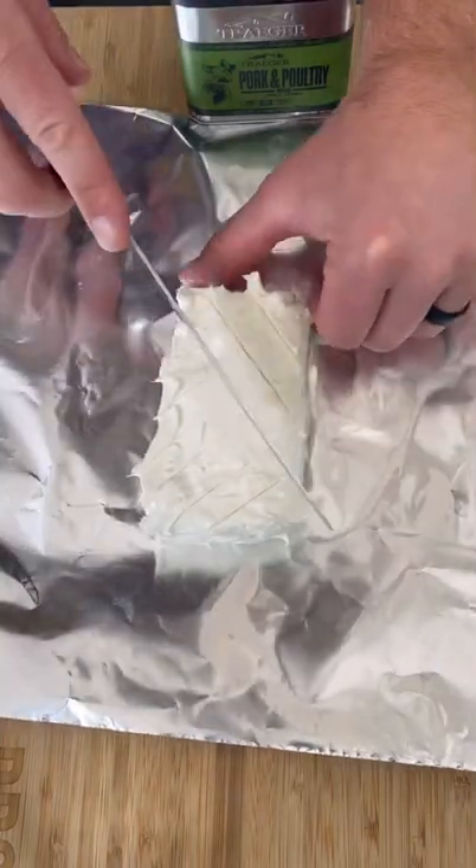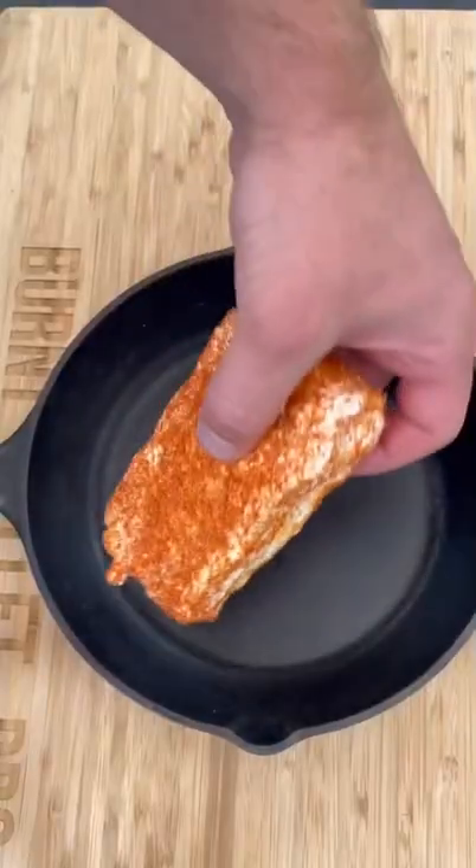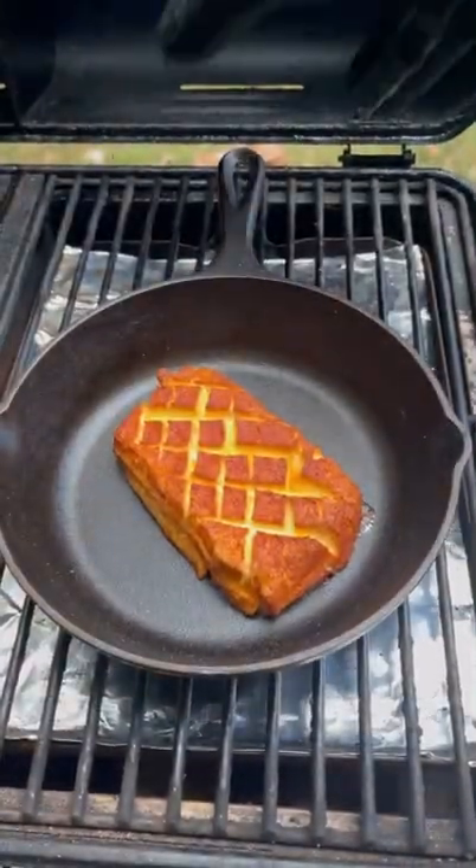Time to put my own spin on this smoked cream cheese. I'm going to crosshatch it, season it up with pork and poultry rub from Traeger, which is apple and honey. Smoke it for 90 minutes at 250.